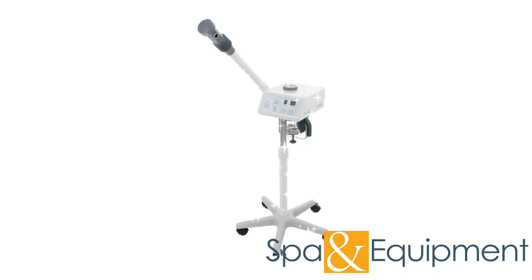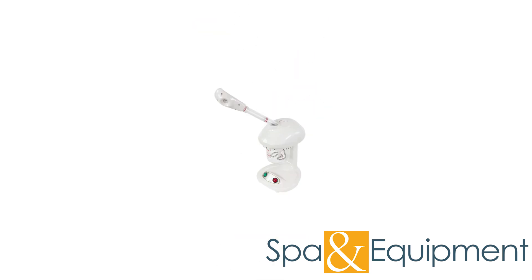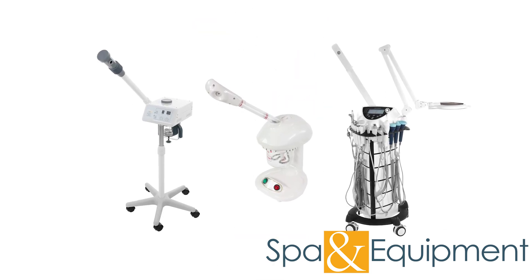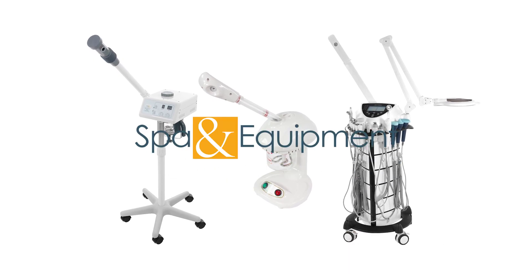Now the steamer is sparkling clean and ready for your next treatment. Thank you so much for taking the time today to learn about our steamers — now you're ready to use and take care of your steamer for many years to come.